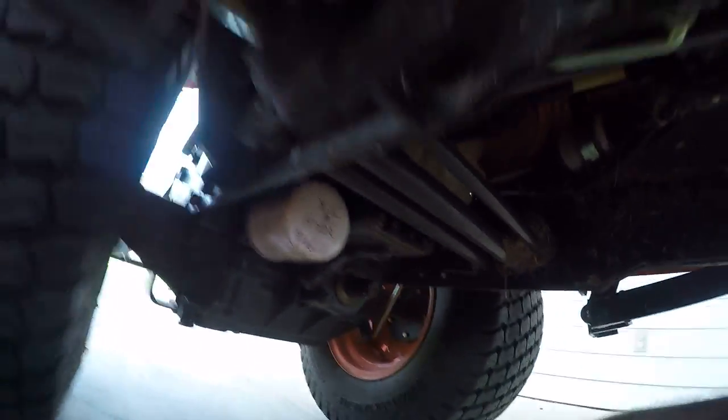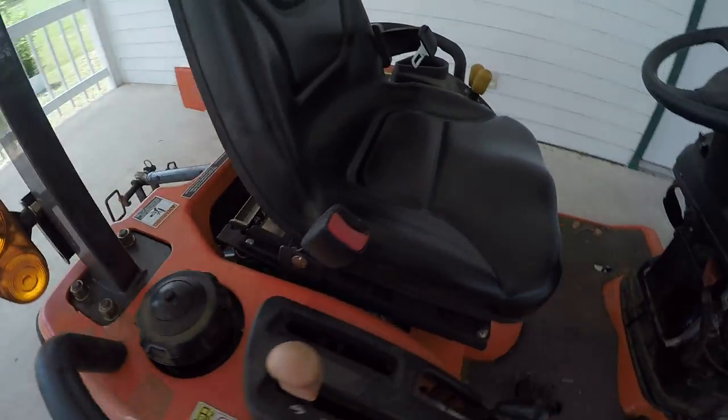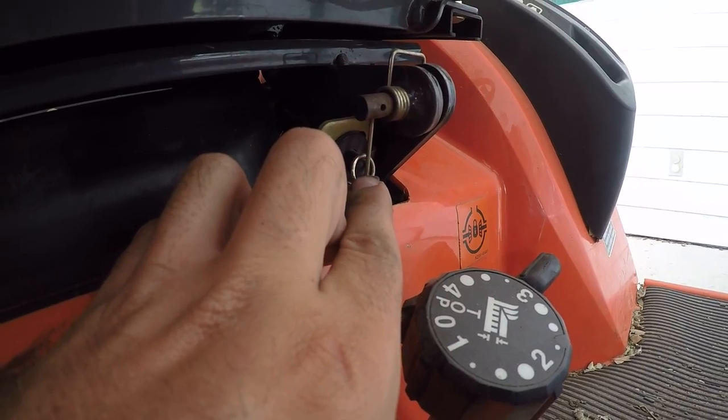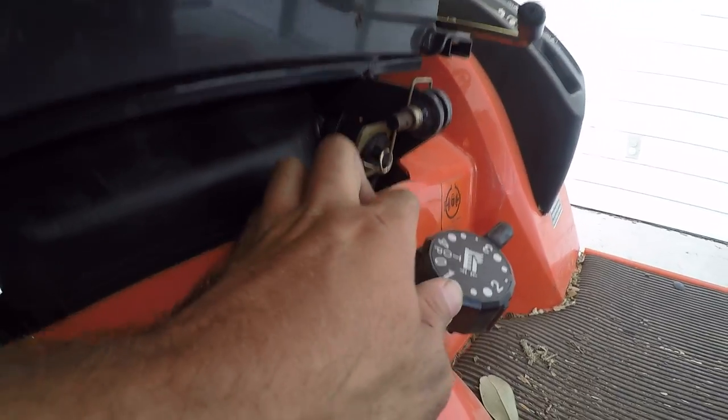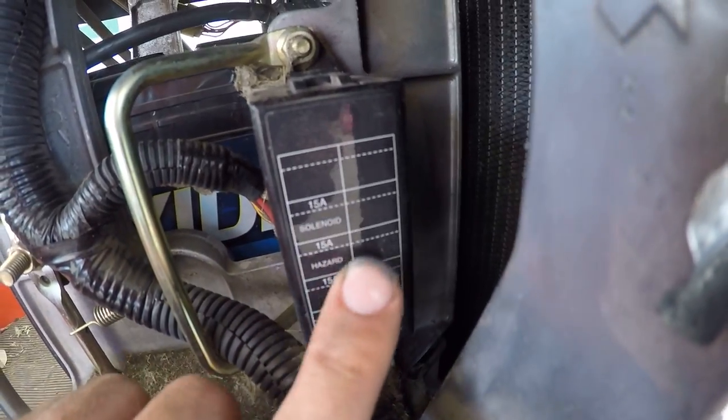Any one of those switches could be a real common problem — being loose or being bad. There's also this switch up front; I think it's so you can't start it with the seat up. You've also got your fuses in here.